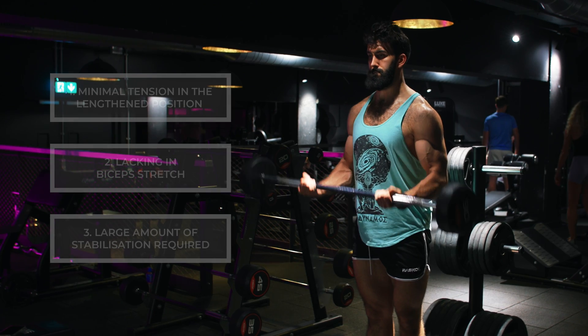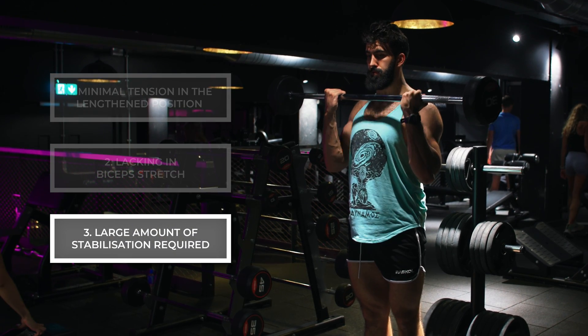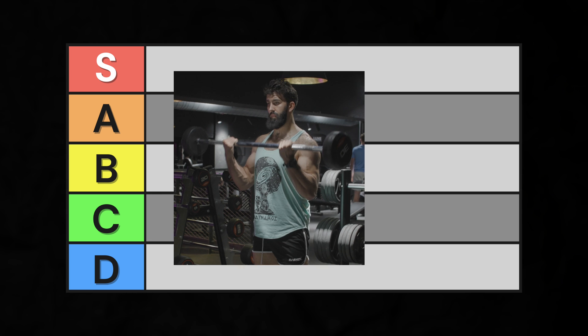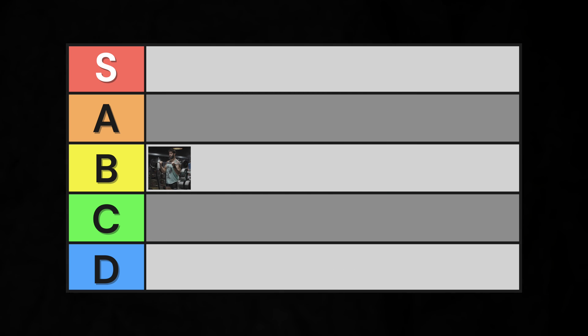Third, a barbell curl involves a decent amount of stabilization by the core and other muscles, and is relatively easy to cheat. Overall, the barbell curl is an okay exercise, earning it a place in B tier, and we'll use it as a benchmark for other exercises.